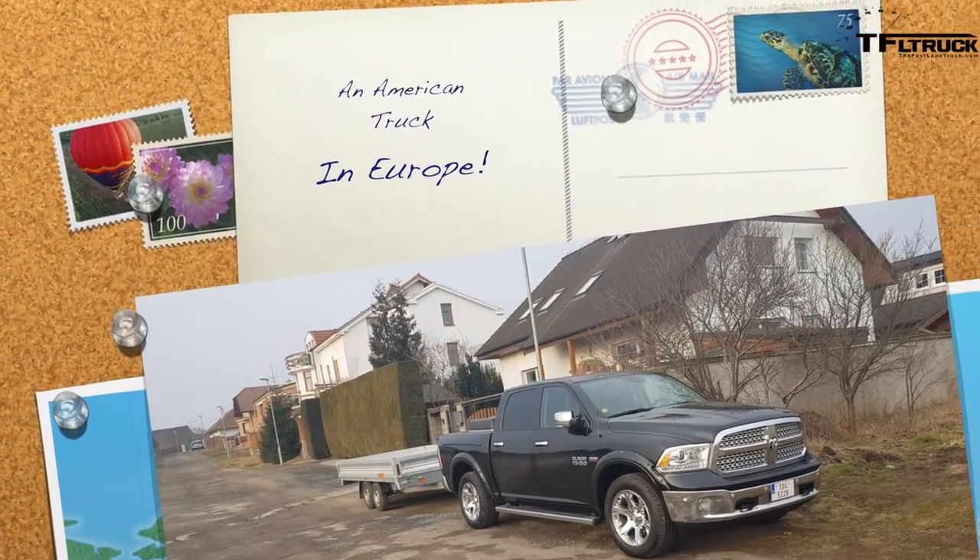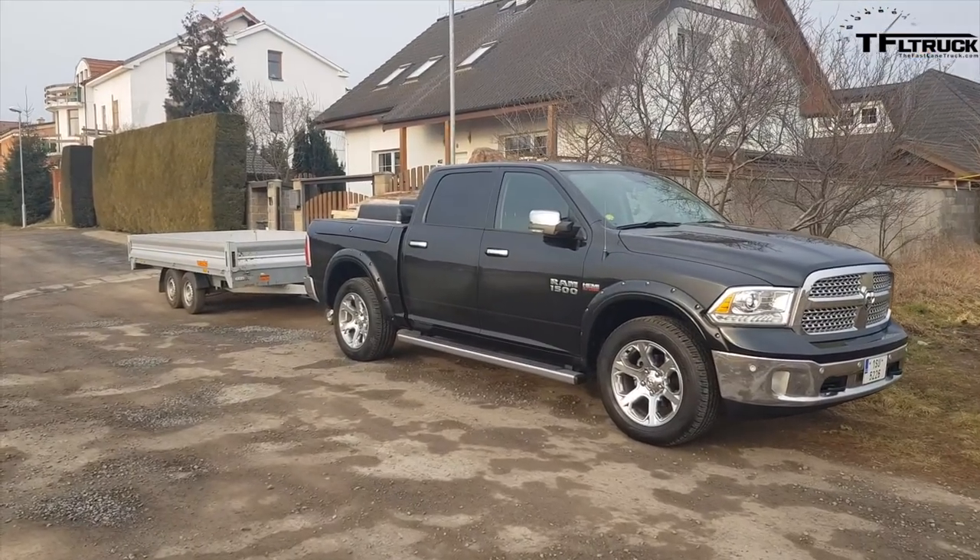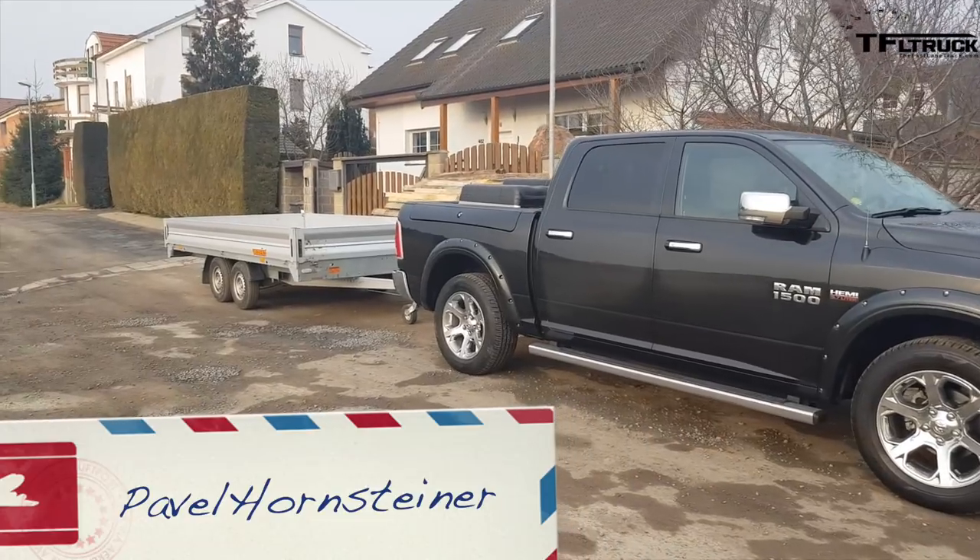Good morning guys from the still frozen Czech Republic. I just wanted to show you what it takes to tow a trailer with a Ram 1500 in the Czech Republic.